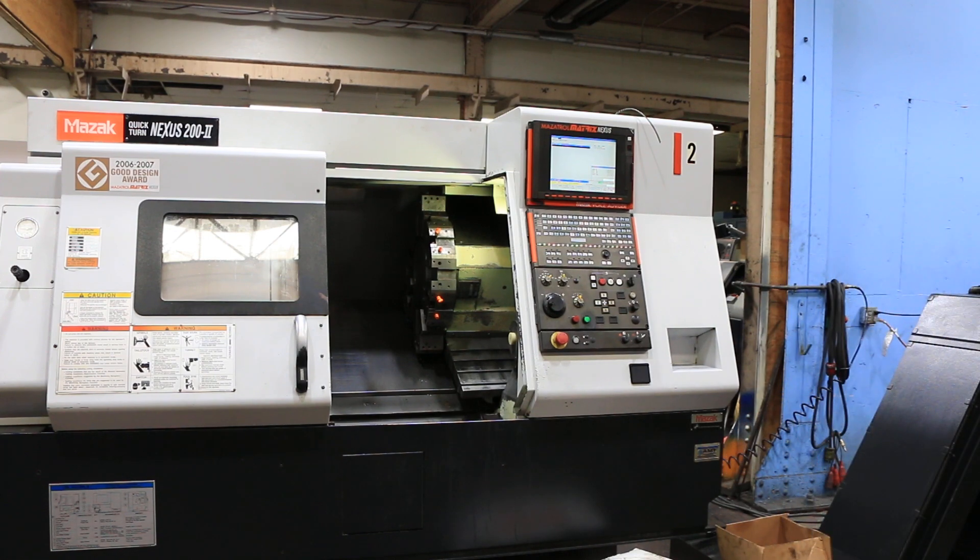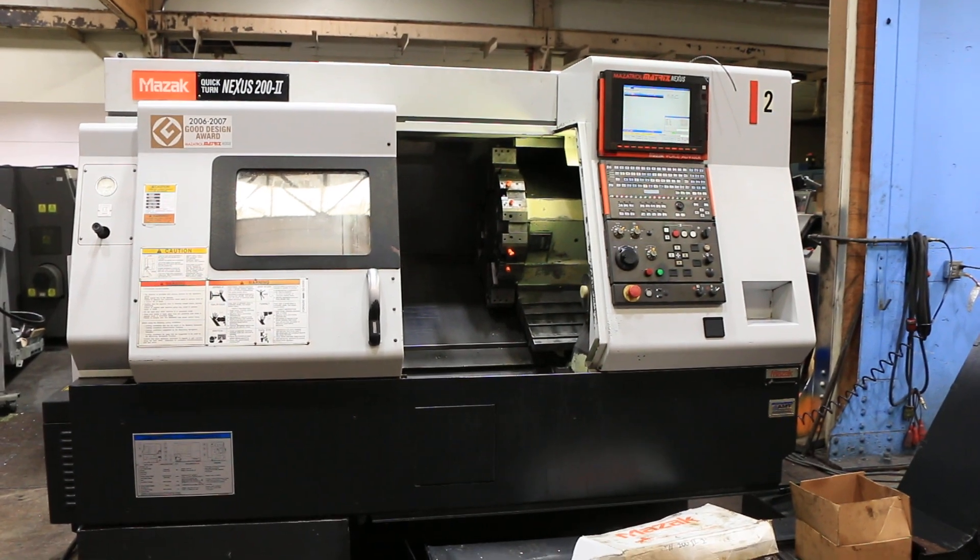You can inspect this machine on our floor in Harrison, New Jersey. Thank you for watching the video.